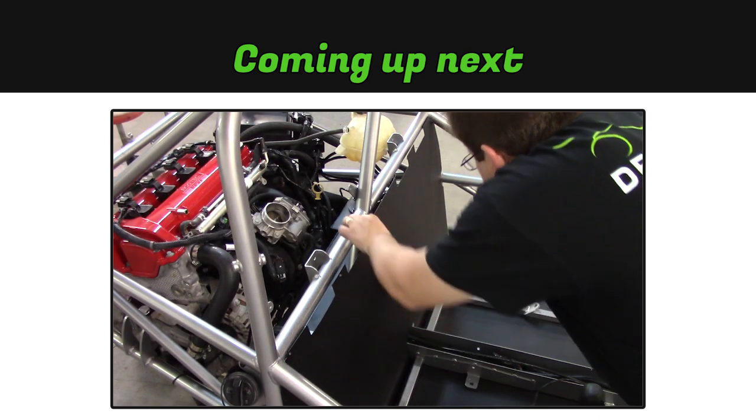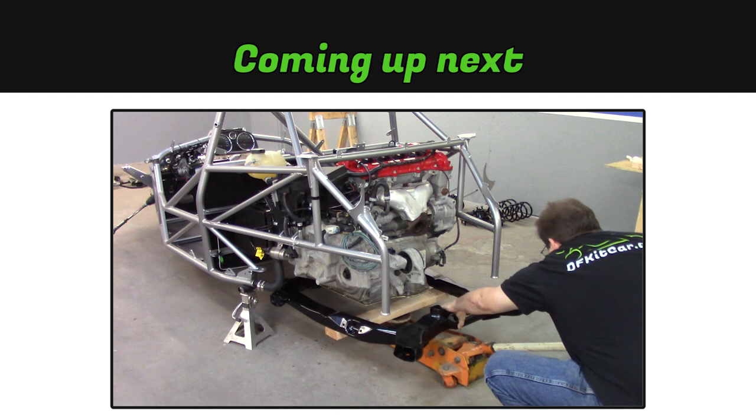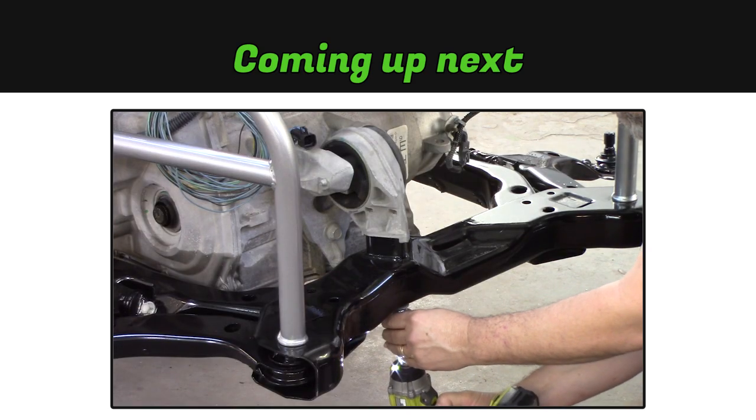In the next video, we'll finish up the first stage of the goblin kit. Take care.